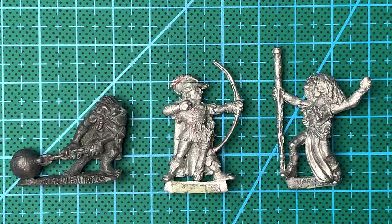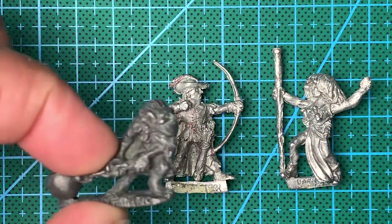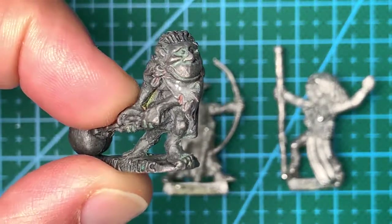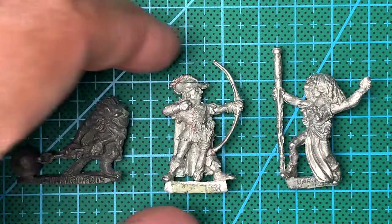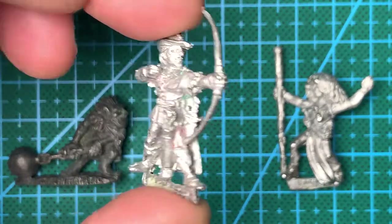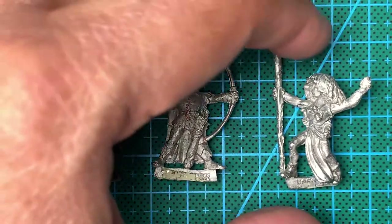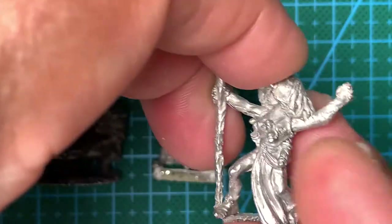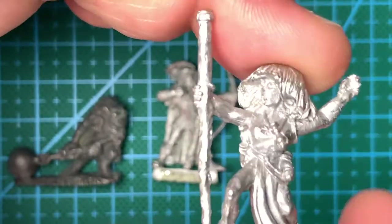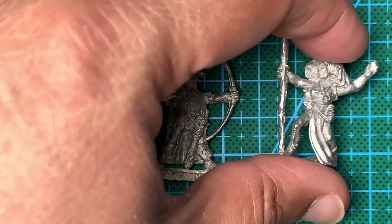So here's the end result — all three miniatures stripped of paint. Goblin first. Well, I say stripped of paint — more or less stripped of paint; there's still a little bit of residue. I'm hoping a little bit of warm soapy water will get rid of that. Here's the Targeteer. There's still a little bit of Milliput on their bases. And here's the Dark Elf. But yeah, all three pretty much stripped of paint.